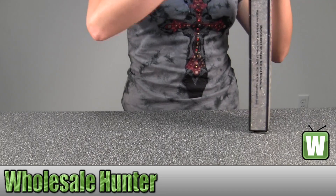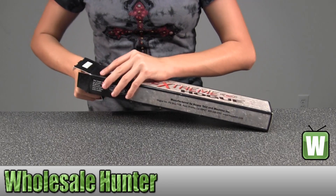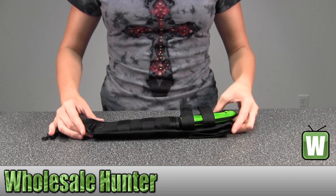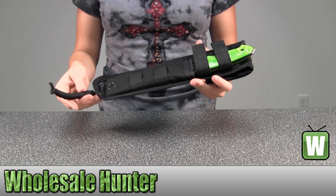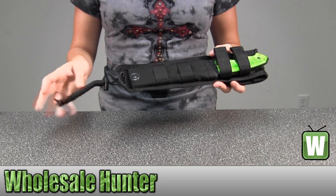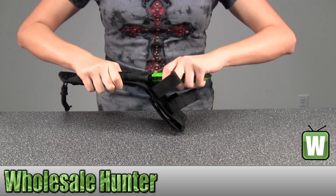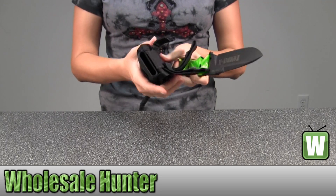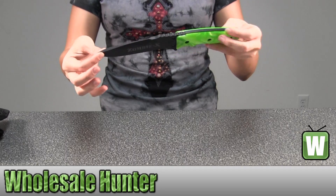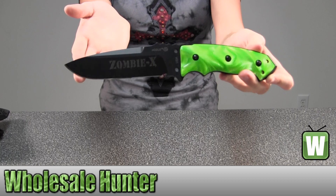I'm going to take this out so you can get a better look. It also comes with a holster for it. I'm going to pull it up so you can see what it says — so that's zombie right there.